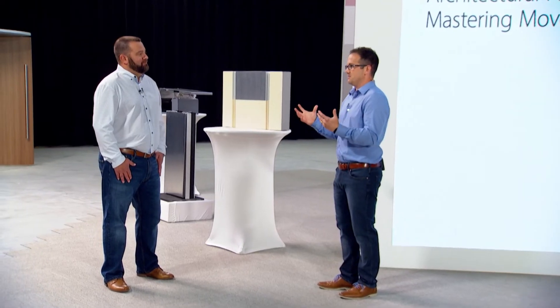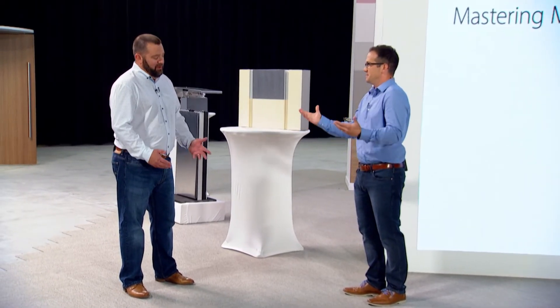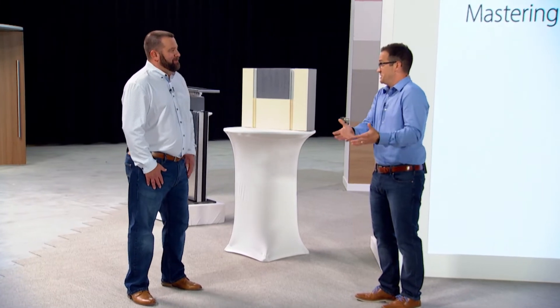So, to get started, just explain the basics of an expansion joint cover — but maybe start with what an expansion joint is.